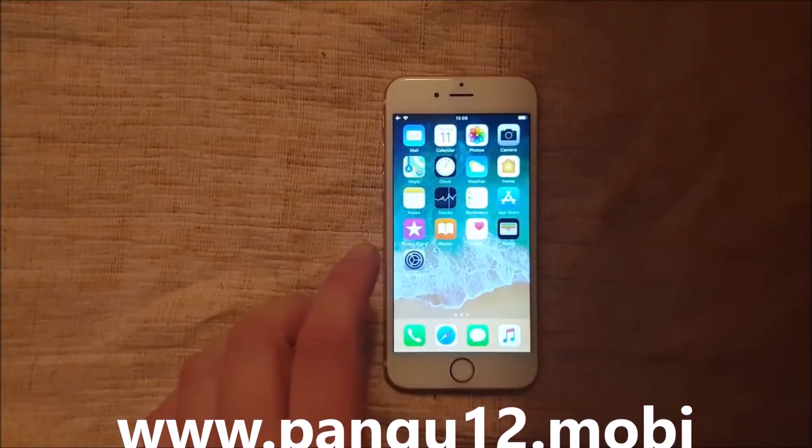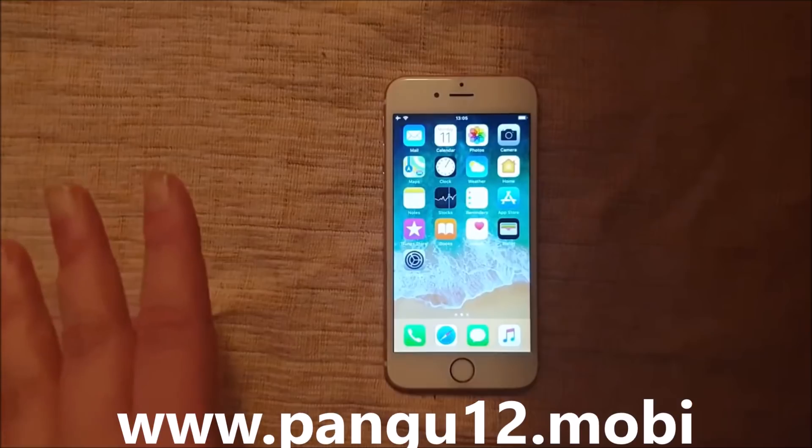As you can see, I'm not jailbroken. And this is, of course, a 100% free jailbreak.